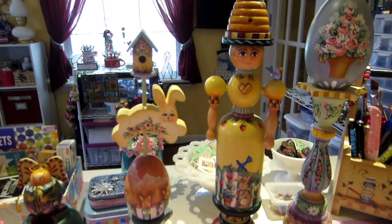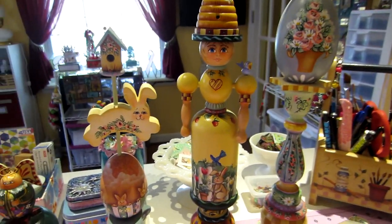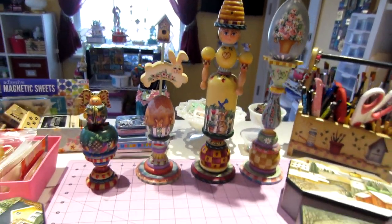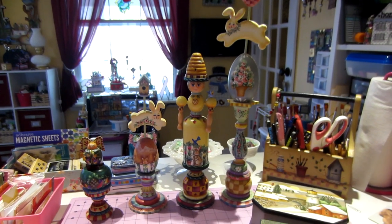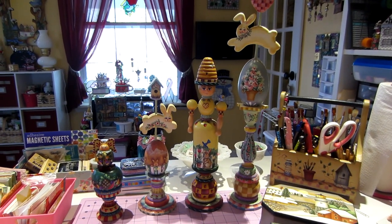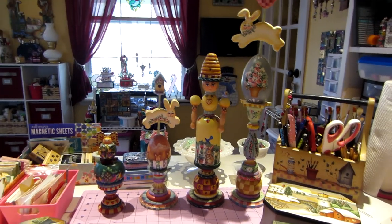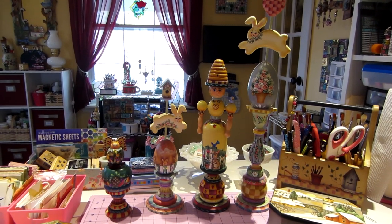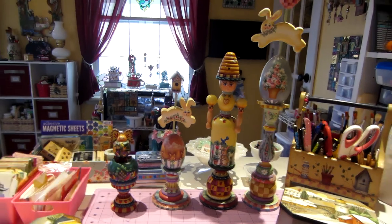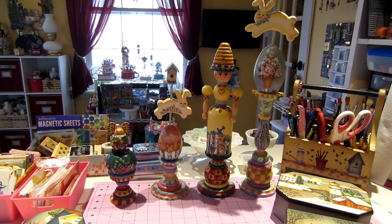I just really enjoyed reminiscing all my painted pieces and you guys were so sweet with all your comments. That's what YouTube does — it inspires us. When I saw Callie doing a share of her cottage and all the things she's created for her home, I thought I gotta do it. I hope you guys liked it — this was part two. I don't think there are any more parts, but I could be wrong.